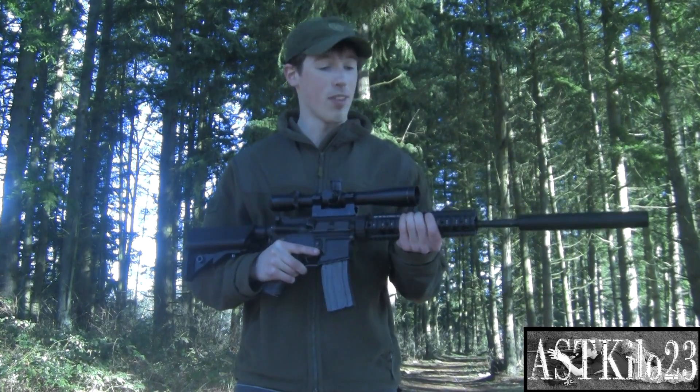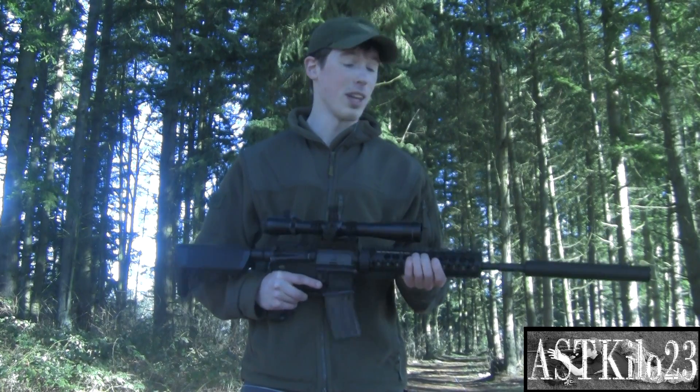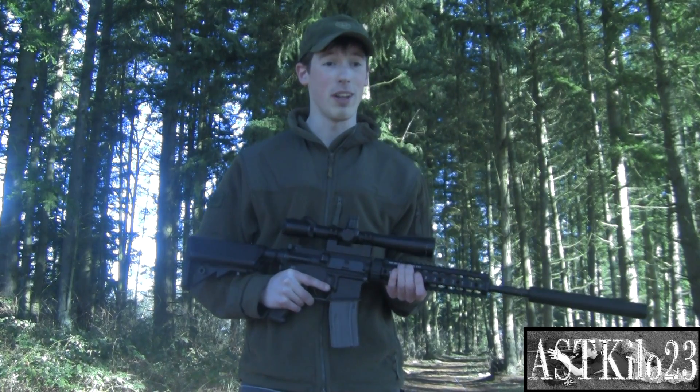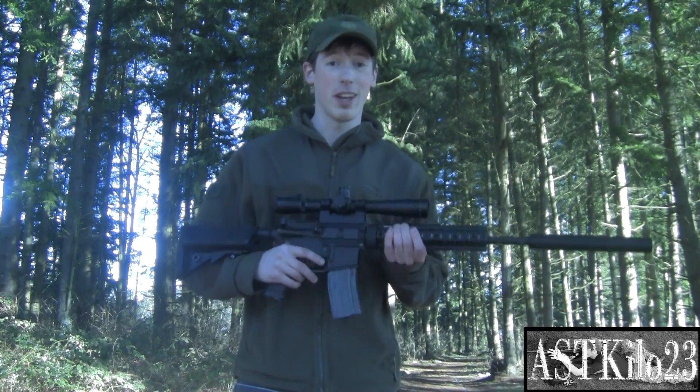I'm pretty happy with this thing, I'm really glad I got to work on this for you, man. Alex, I hope you enjoy this gun — I'm going to get it back to you pretty soon. Obviously it's not going to have the scope and the suppressor, like I said, but it's shooting pretty good right now. Thanks, man, take care. This is Prodigy from Airsoft Team Kilo-23, guys — take it easy.